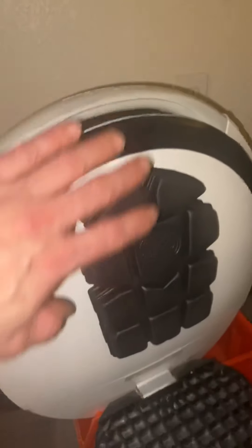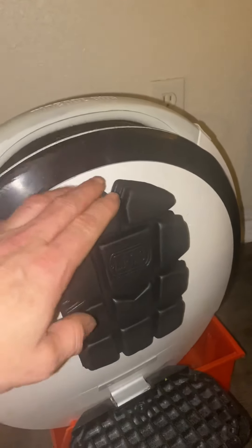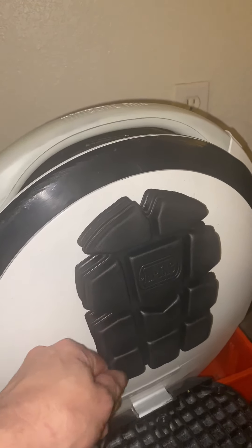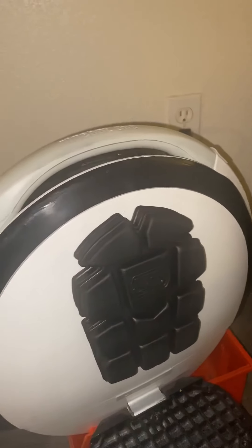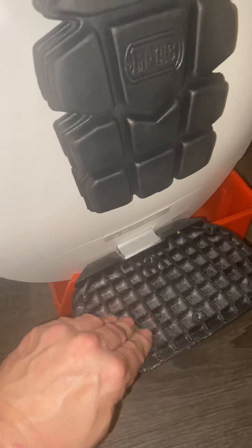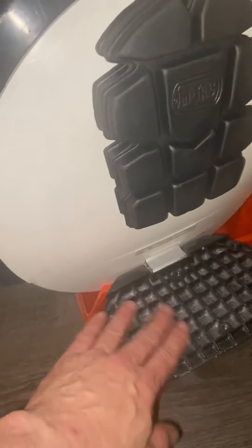Just get these pads — you want them to be almost an inch thick, any kind of padding — and mount them in the same position if you have the same unit. If you don't have the same unit, just get something like this if it doesn't already come with it. This should have come with it, but it looks so much better without them. But if you can't ride it, what's the difference? If it looks great but you can't use it, it's just pointless.